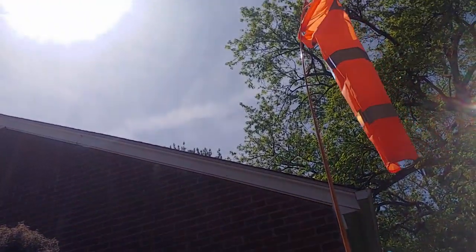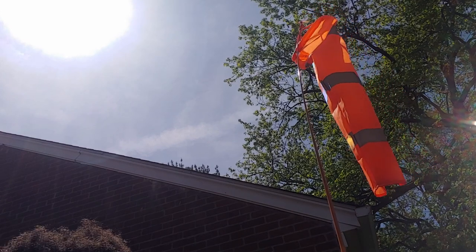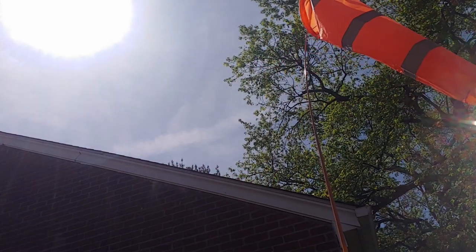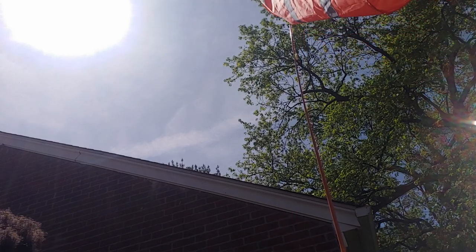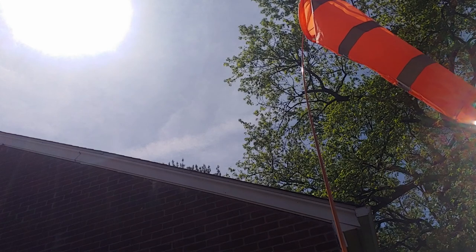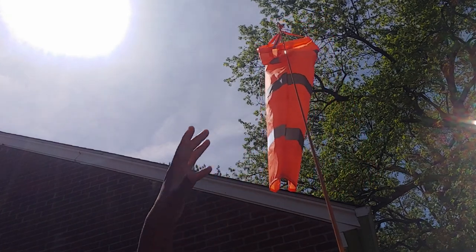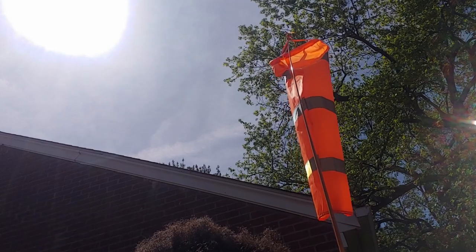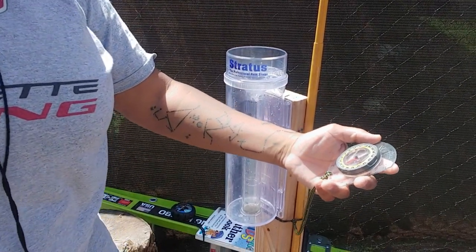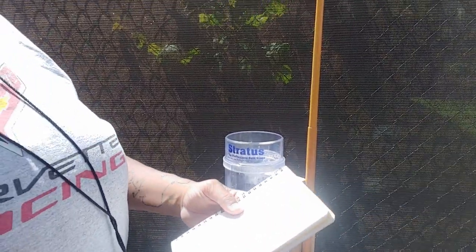Looking at the windsock — the narrow end points in the direction the wind is going. I usually watch it for a little while because it comes in gusts and may change direction, especially since we're basically surrounded by trees and houses where wind can swirl. I also look at the clouds — if there are any — to see what general direction they're moving in, and I can use my compass to narrow it down if I want to be really specific.